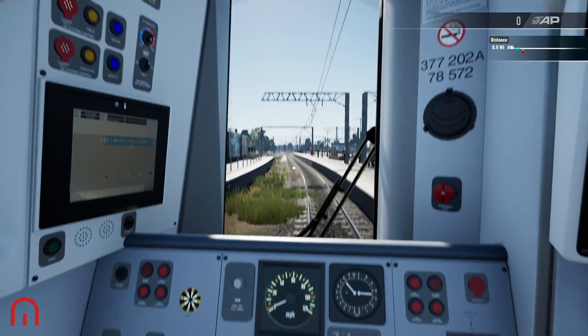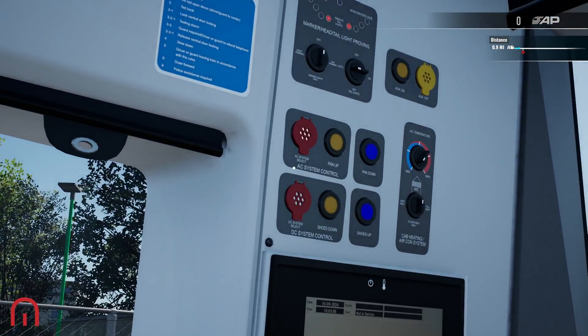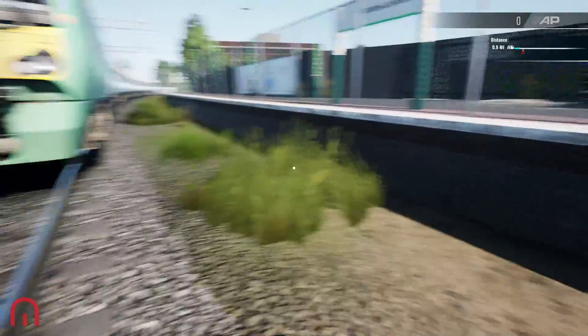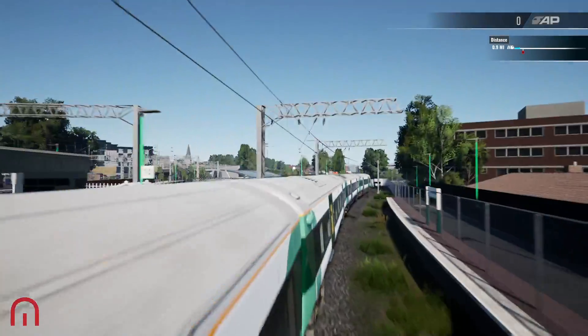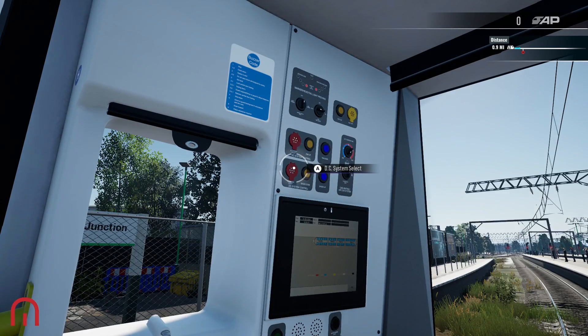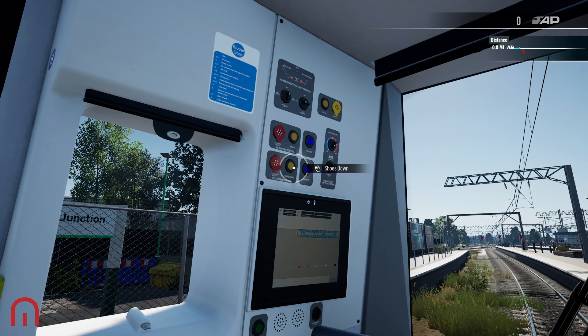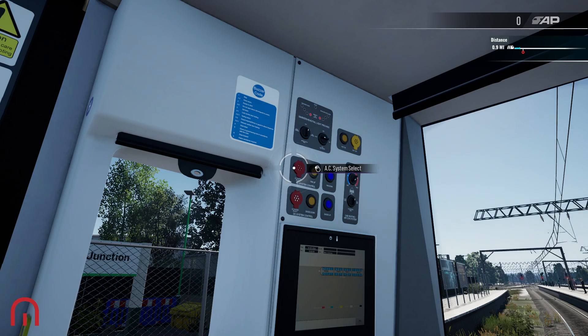We set the reverser up into neutral. Now this train, the 377/2, has AC and DC. DC uses the shoes to go on the third rail, and AC uses the pantograph to the overhead electric. We can flick this onto DC and put the shoes down and everything's fine, but as you can hear there is no noise, no sound, because this track here is overhead. So let's flick over to AC.